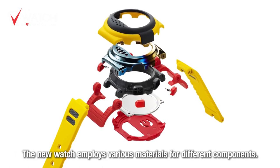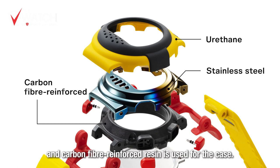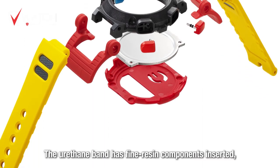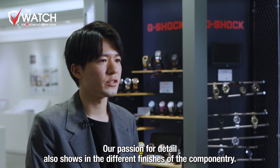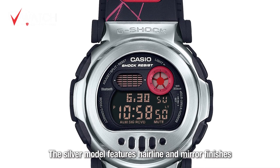今回のモジュールはBLEとLEDバックライトに進化したモジュールを搭載しております。モジュールの小型化や外装技術の進化により、過去モデルより機能を搭載しながらもサイズダウンした形状にまとめております。上のベゼルはウレタン、中のメタルベゼルはステンレス、ケースはカーボンファイバー強化樹脂を採用。バンドはウレタンにファインレジンパーツをインサートし、ウィング部分とバックカバーにはそれぞれウレタンを採用しております。